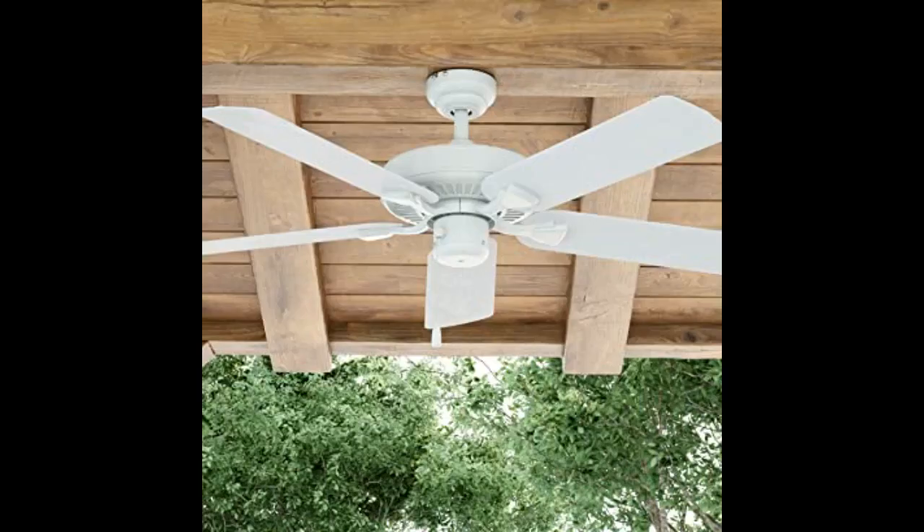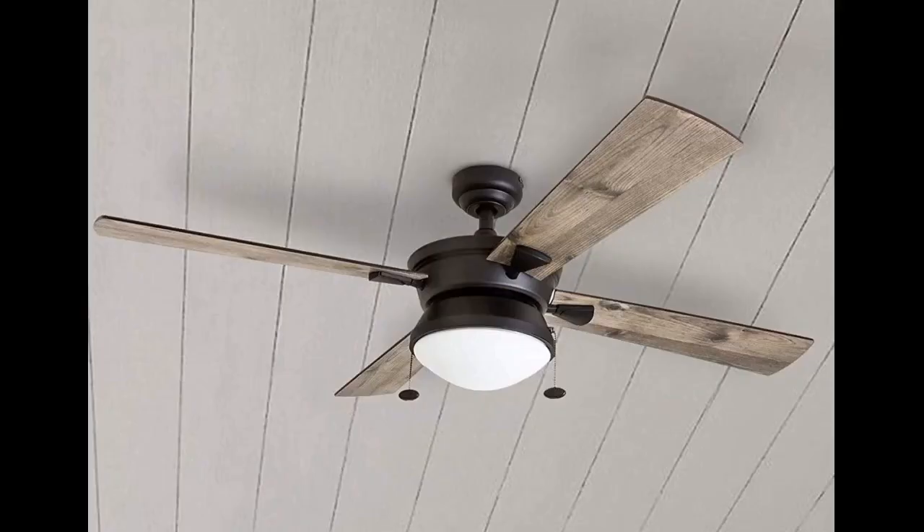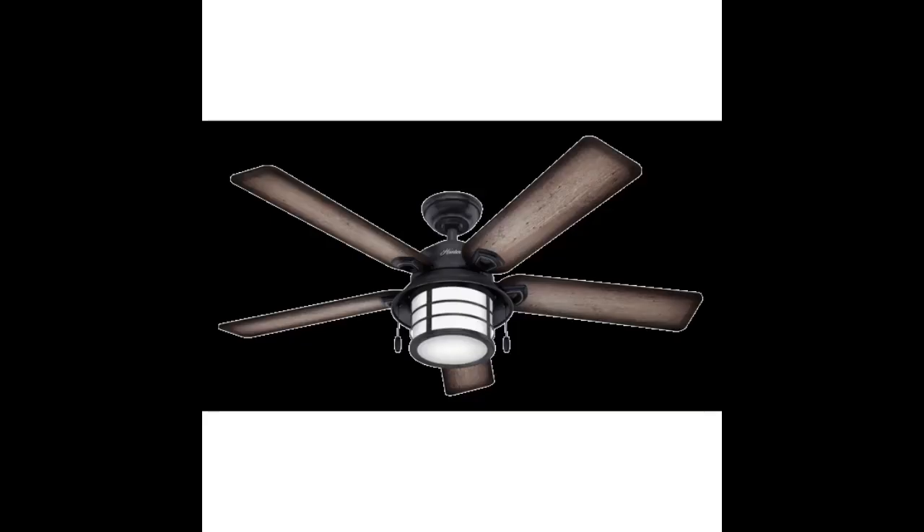We replaced one of our two Hunter Sea Wind 48-inch patio fans with the newer Sea Wind model because the bearings went bad on the old one and couldn't be fixed. The new fan is quieter, better designed according to my husband, and pretty much matches the other ceiling fan. He put it together and reattached everything, but it did take a couple of hours. I was just the support staff handing him screws, nuts, etc., so he didn't have to keep going up and down the ladder. We are enjoying the breeze from the new fan very much.